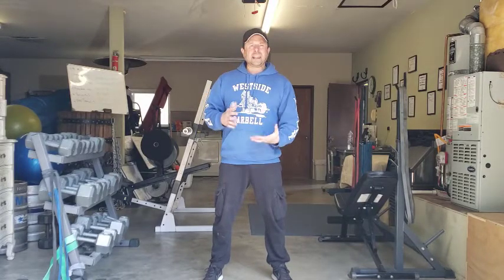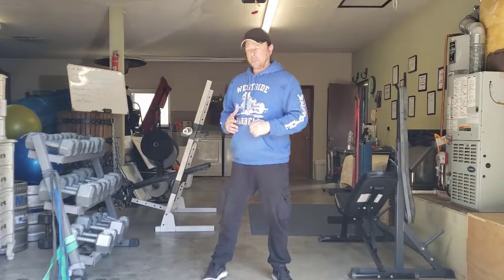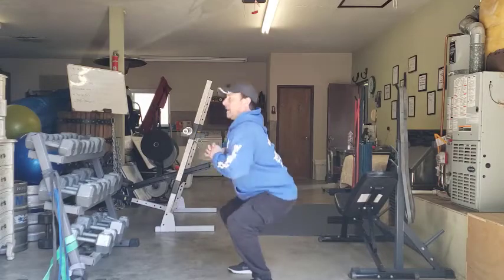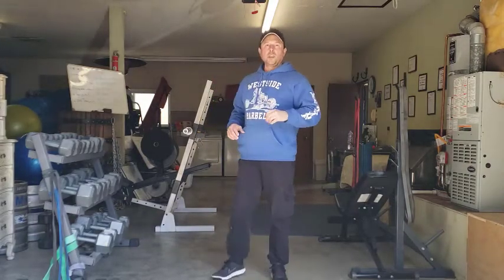If you have any pain in any part of the movement pattern, make sure to stay above the pain. If I get pain all the way down here, I'm not going to come down here. I'm going to come as far down as I can without pain and then stay above that pain zone. That's how you do your squat.